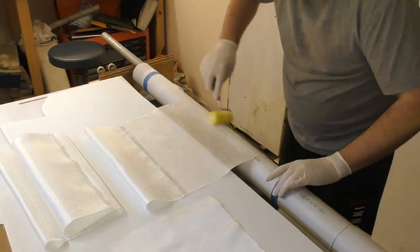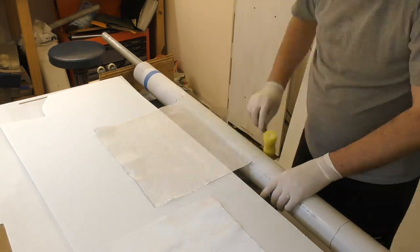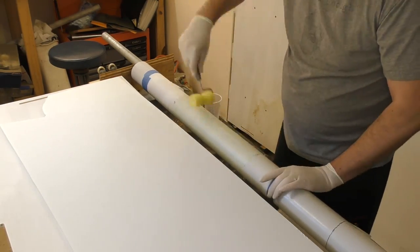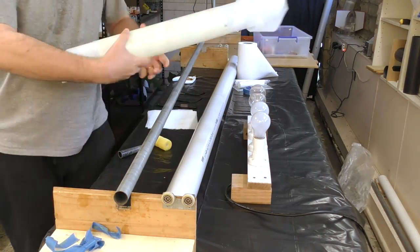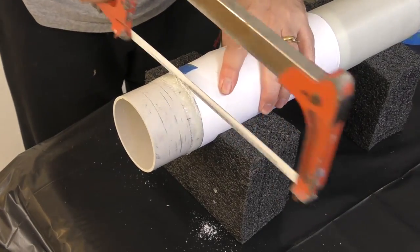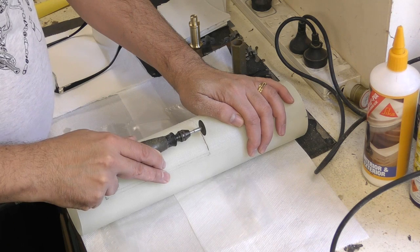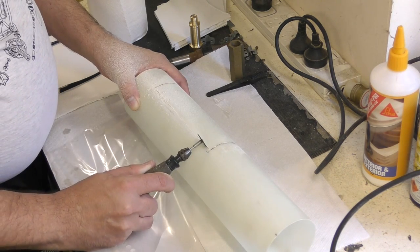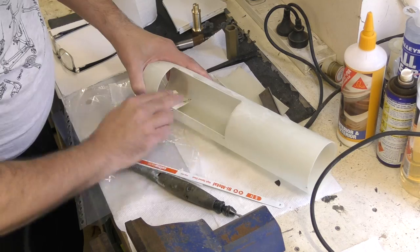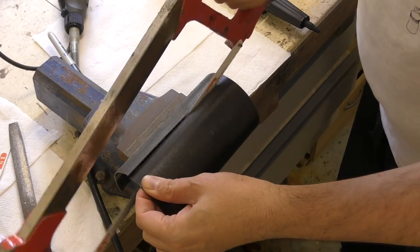Next we need to make the payload bay tube. Since this doesn't need a lot of strength, fiberglass is good enough. We're doing five wraps of 200 gsm cloth with another single wrap of the 85 gsm cloth on top of that. The next day we pull it off the mandrel and trim the ends, shortening it later once we know the exact length we need. We're using a Dremel to cut out the hole for the parachute, and the edges need to be sanded smooth so the parachute doesn't catch on anything.